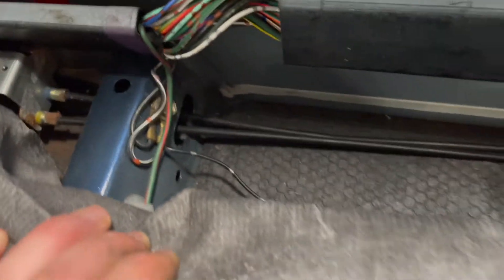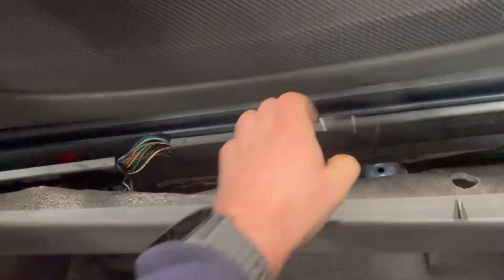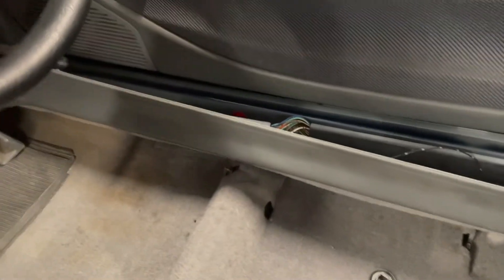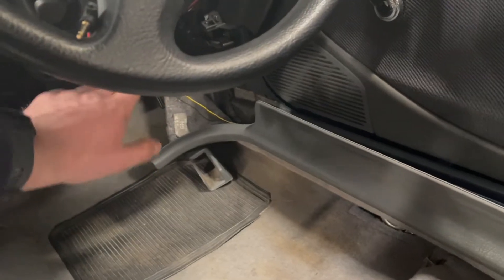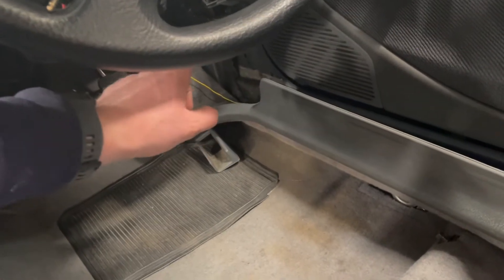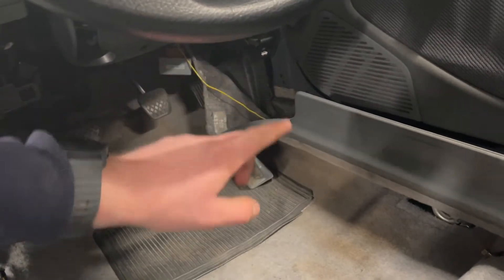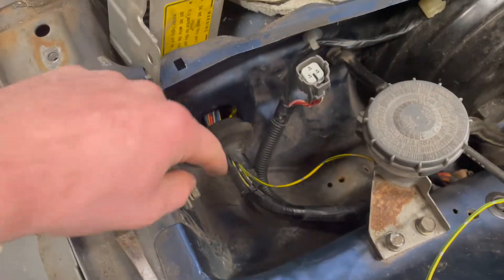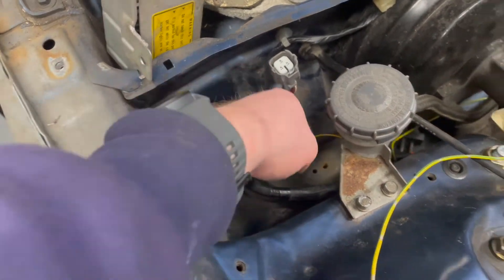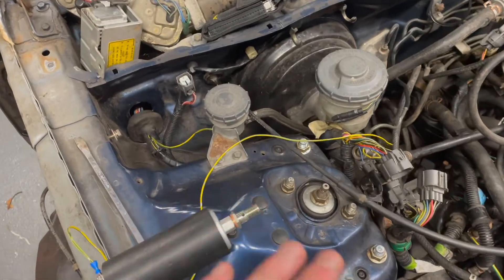It was grounded just under there, and I've just snipped it. The green and the yellow goes all the way up and I've just pulled it through — it goes to the fuel relay, but I've pulled it through the firewall. Here it is pulled through the grommet, and I understand that it's all a bit messy at the moment.